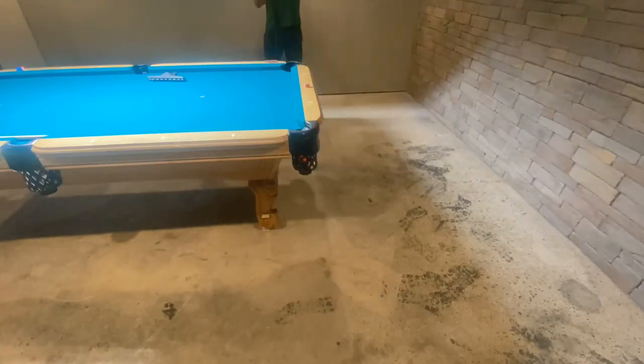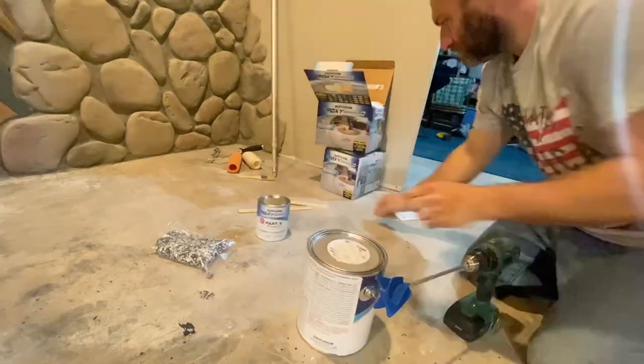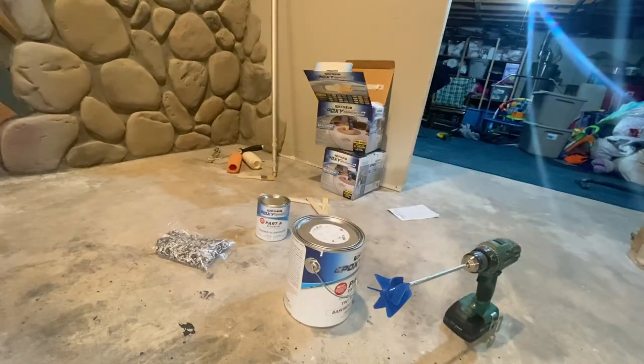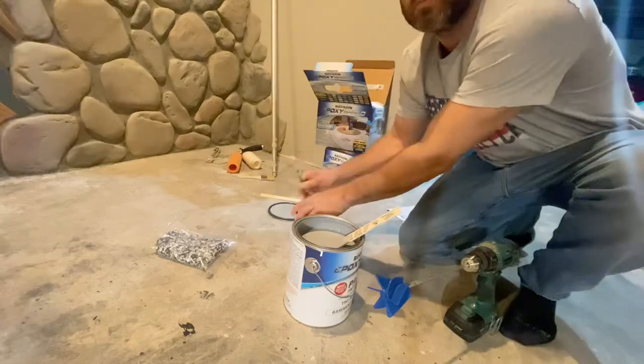Hey everyone, welcome back to my basement billiards room. It's time to do the floor! So I ran to my favorite store, Menards, and I got this Rust-Oleum two-part epoxy shield flooring system.